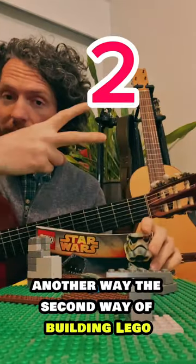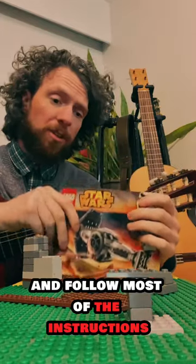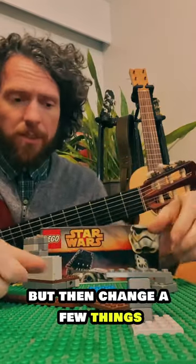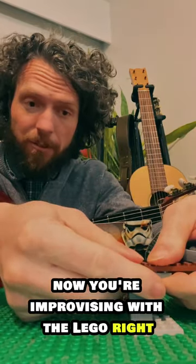Another way — the second way of building Lego — might be to get the manual, follow most of the instructions, but then change a few things. Or after you've built it, play with it, kind of make it your own. Now you're improvising with the Lego.